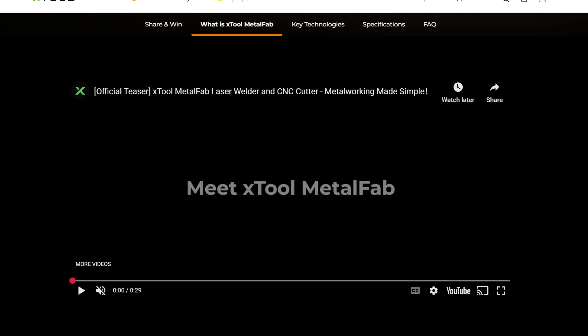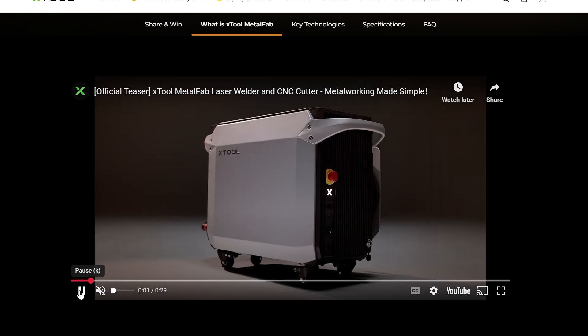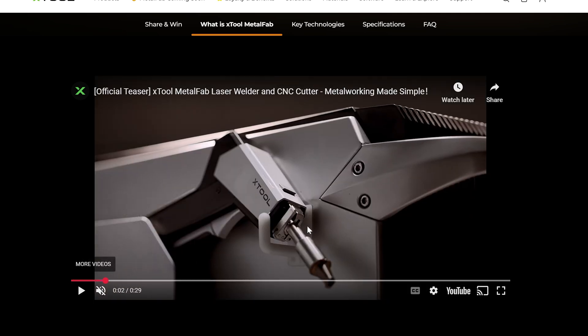All right, so as you can see we are now on X-Tool's website. This is where they have that clip that I just played, and we're going to go through this together now. Basically you can see the actual introduction of the machine here — this is the handheld laser that will be for welding or for the CNC machine. This actually gets strapped into the machine. That's a super cool looking handle and gun for that.